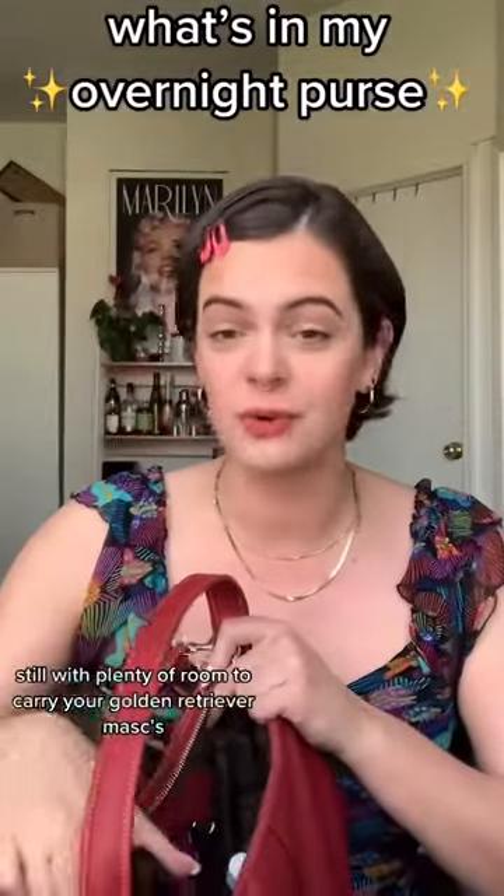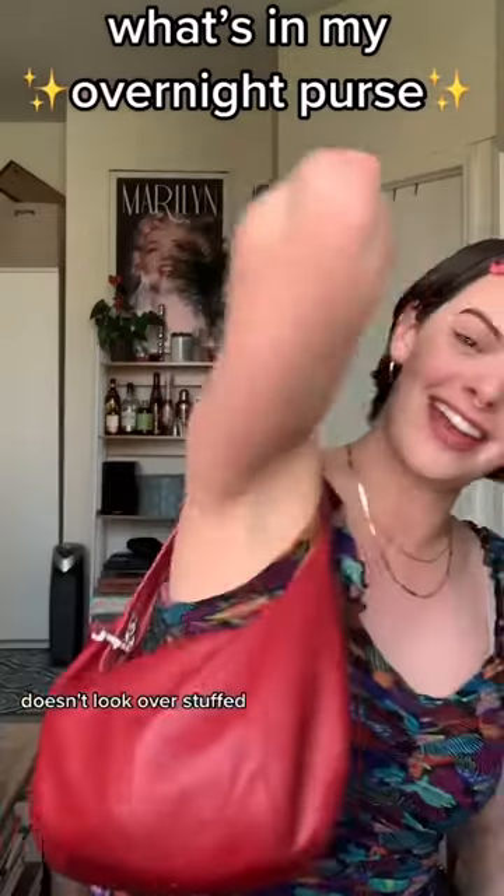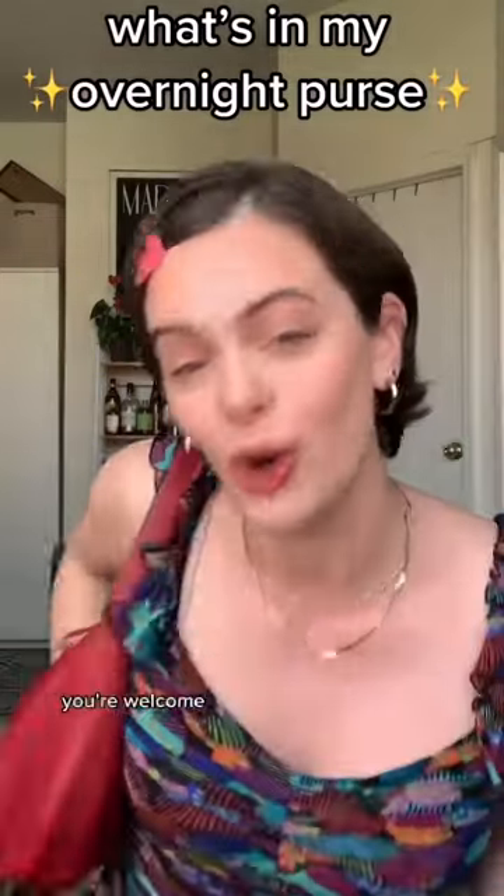It all fits in there, still with plenty of room to carry your golden retriever masks, wallet, and keys that they want to carry. Doesn't look overstuffed. You're welcome.